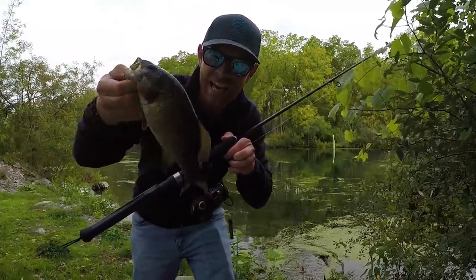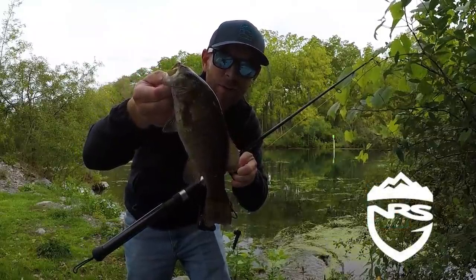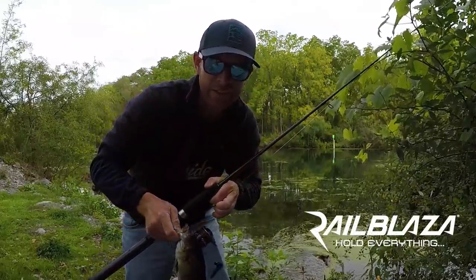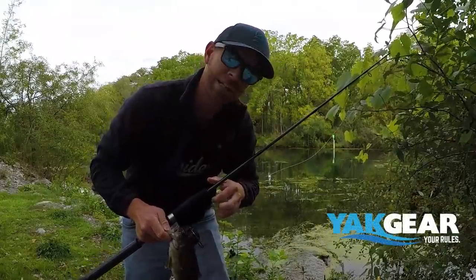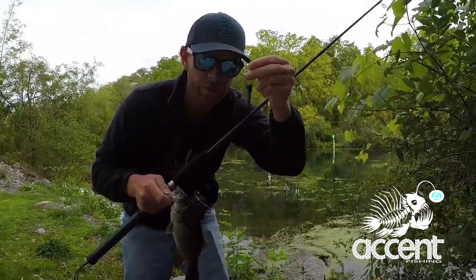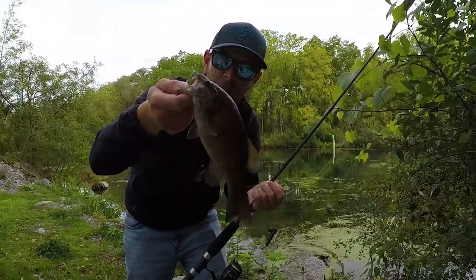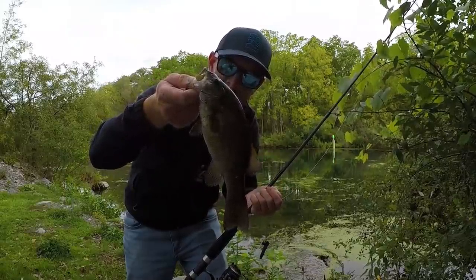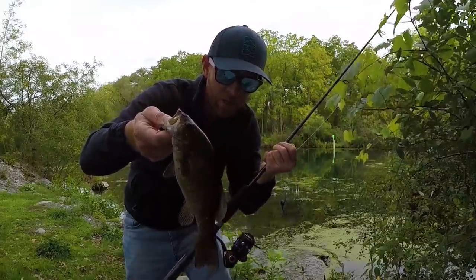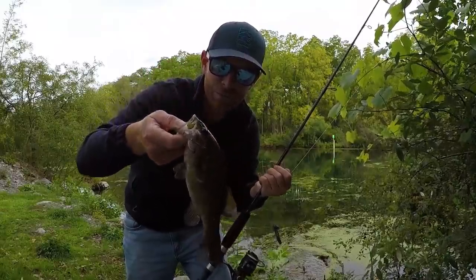Look at that — first cast here at Waterloo Harbor Campground in Waterloo, New York. Just got to the Finger Lakes and couldn't even set up the trailer before making one cast into this little canal river right behind the campground. Crystal clear water, so I threw the little Ned Rig, and there is my first smallmouth here in the Finger Lakes. Not a big guy, but super fun. This is a Lamb & Glass Paco series rod, 8 to 10 pound test, really light rod. But these little guys are bruisers for their size.